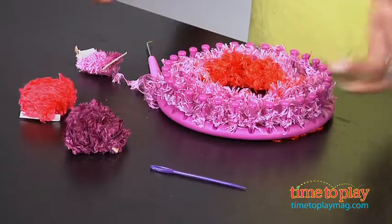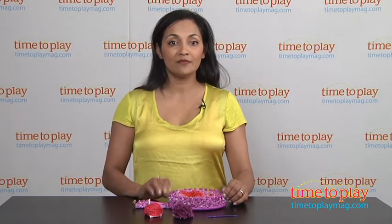To wash your beanie, simply cold wash. This is for ages 6 and above, made by PlaySmart. For more information, find us at TimeToPlayMag.com, your number one source for all things play. Happy crafting!